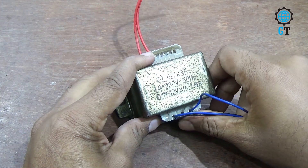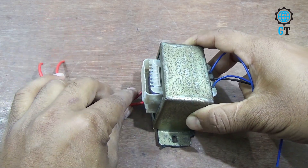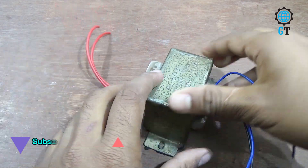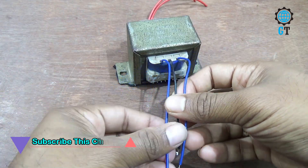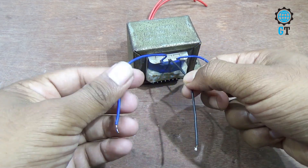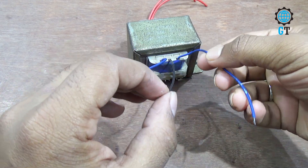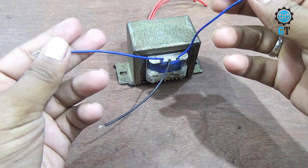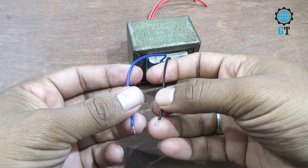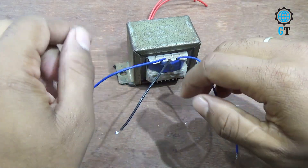Last we need one piece transformer. This is a 120 to 12 volt transformer. It has two sections — one is primary, another is secondary. Our AC cable will connect to the primary section. In the secondary section there are three cables: T1, T2, and T3. T1 contains 12 volt, T3 is ground, and T3 also contains 12 volt. If we use T1 and T3 there will be 24 volt, but if we use T1 and T2 there will be 12 volt, and if we use T2 and T3 there will also be 12 volt. To make this circuit we use T1 and T2.